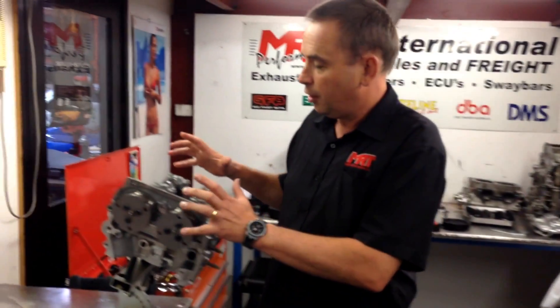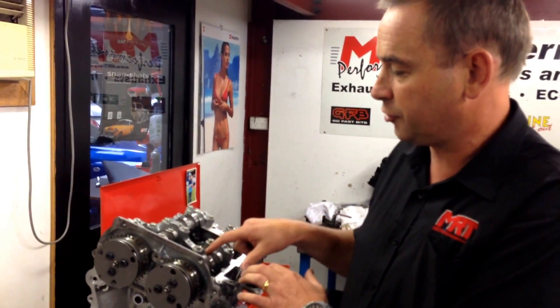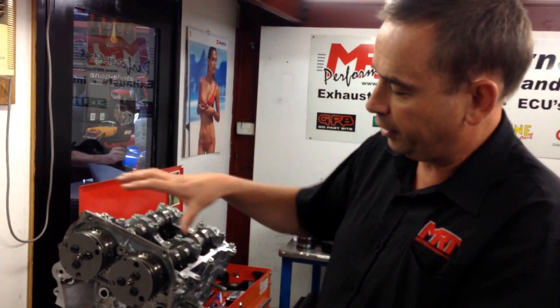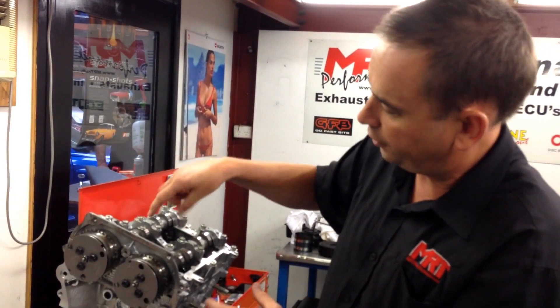Now we're actually starting to put the heads back on. We've got the modified ported head here with the bigger valves, modified valve springs, and it's completely been all tidied up so it's all nice and brand new. Our engine builder has assembled the top of the engine head back together with the cams.